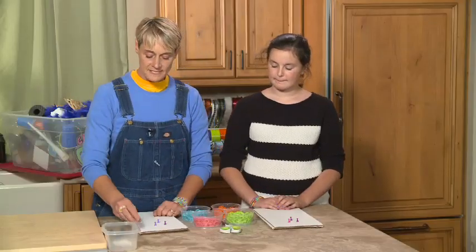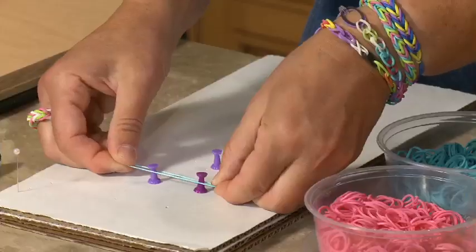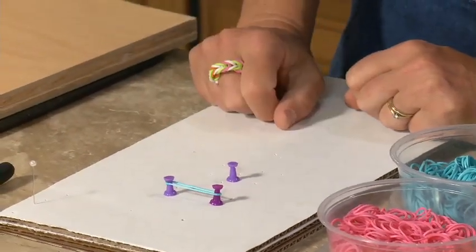And then this one is going to be important — it's going to go down here to make like a triangle. So basically, what we're going to do is we are going to take one rubber band and just place it over those two.